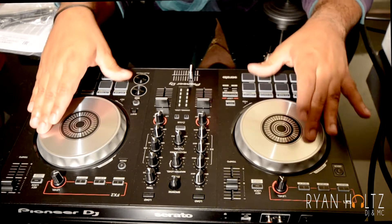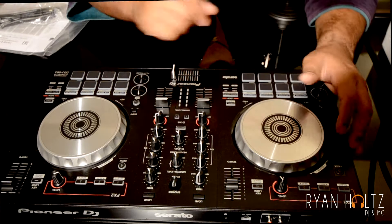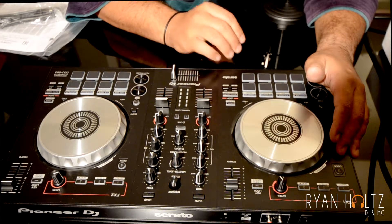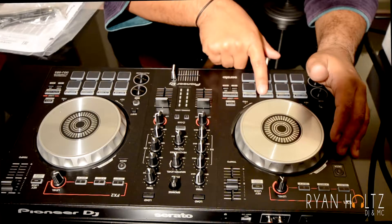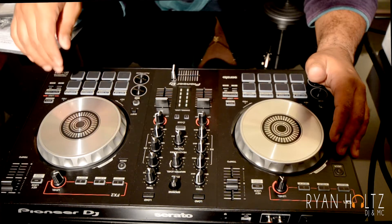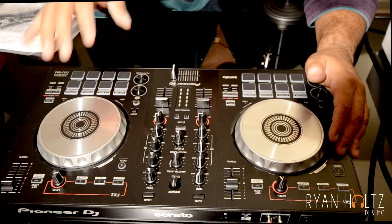What's really cool is you've got the hot cue, the FX fade, the pad scratch, and the sampler. I mean, this is really, really amazing.